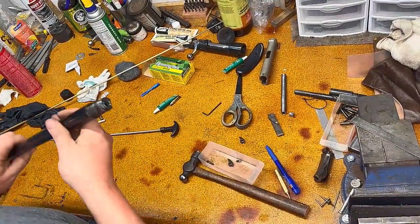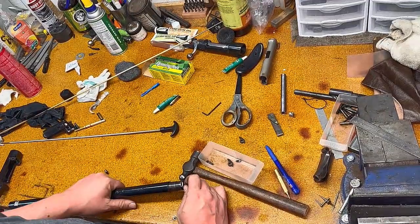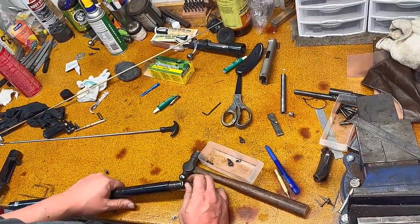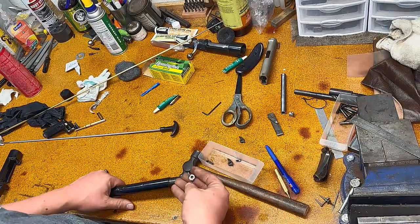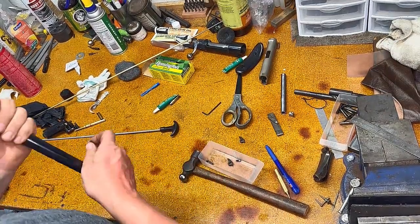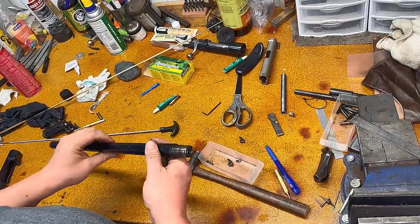Welcome back to our Turnbull Custom Guns YouTube channel and our Building a 3220 Trapdoor Springfield Carbine video series. Today we're going to fit an extractor — make and fit it so that we can extract our 3220 cartridges. Now let's get to it.